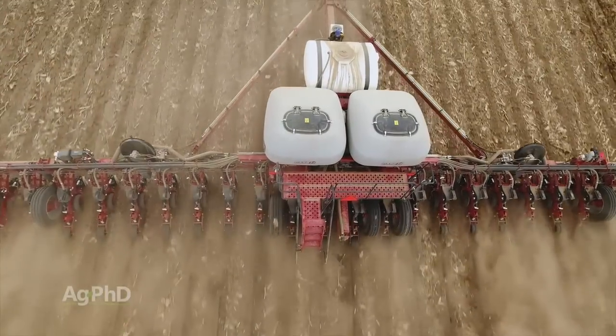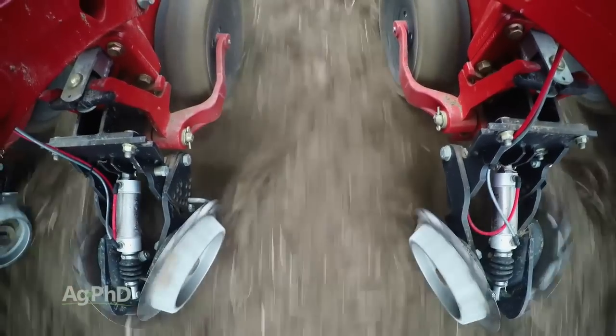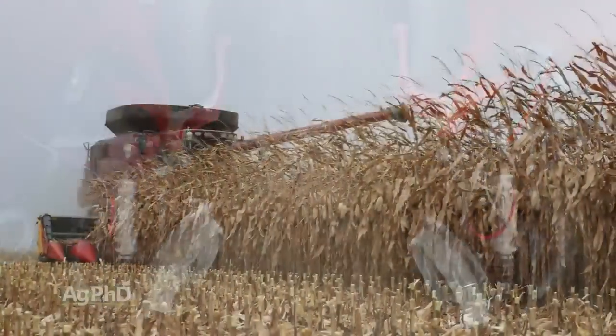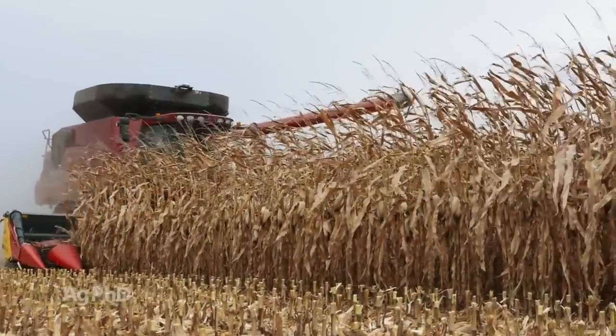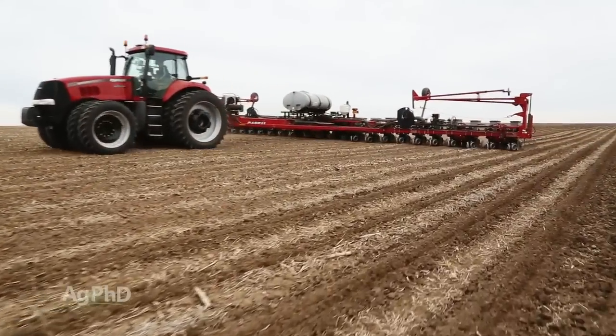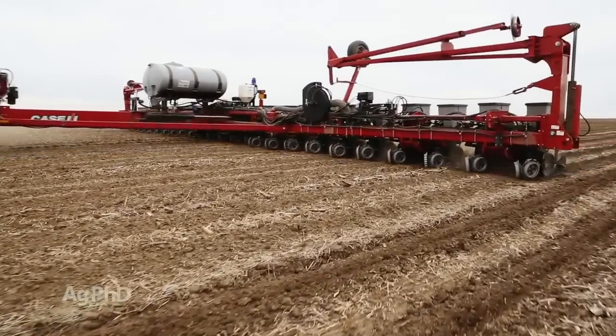The number one thing I want to stress is this: we love using in-furrow fertilizer, but just don't forget — we've got to be super careful with anything we're going to put near the seed, because the last thing you want is to invest money in fertilizer and have it hurt your yield. I've seen it too many times. Keep that rate down if you're using something in-furrow on or very near the seed.